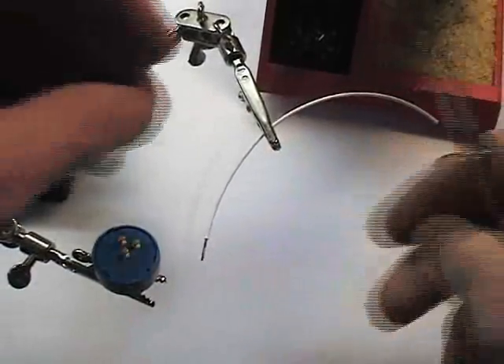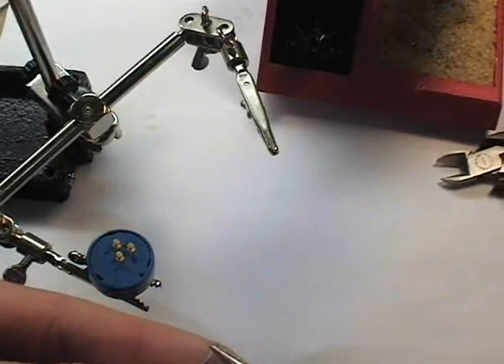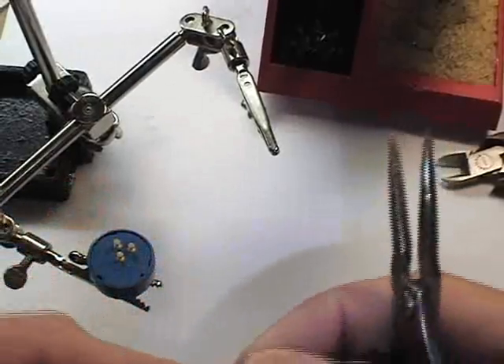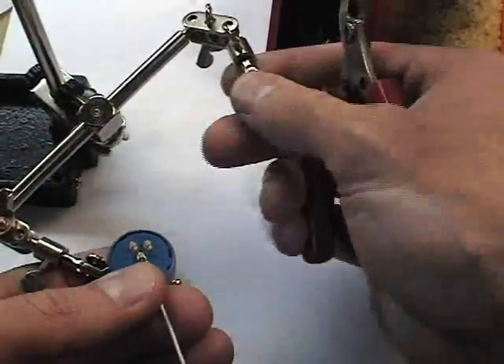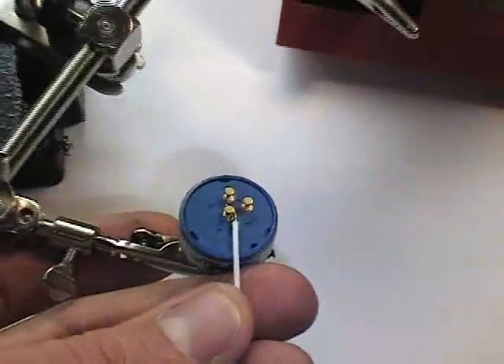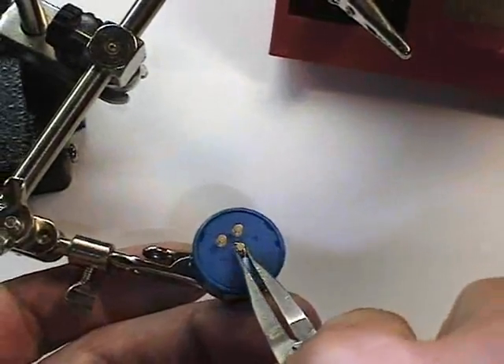What that allows us to do is to take this wire and bend a hook into it. We then take this hook and simply place it over one of the posts, whichever one we're soldering to.